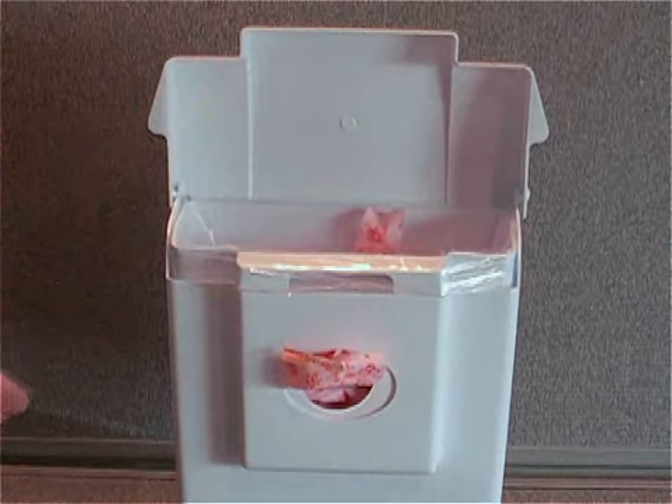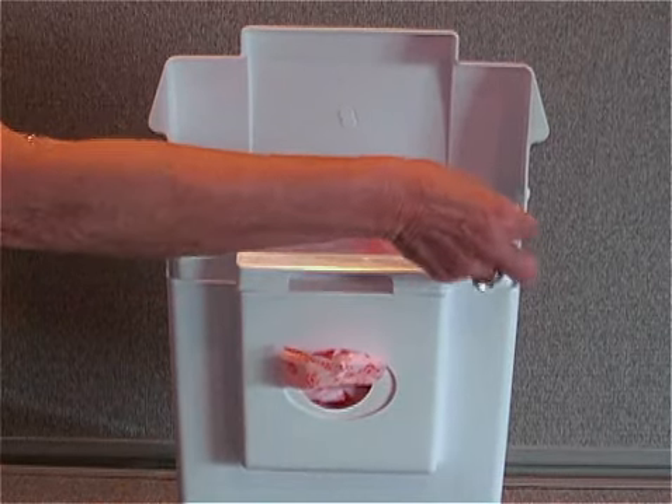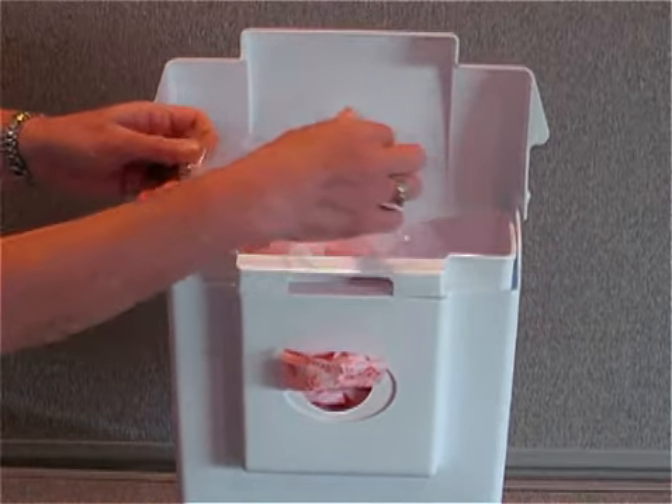The cleaning crew pull up on the specially designed liner bag and empty the contents.